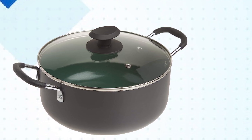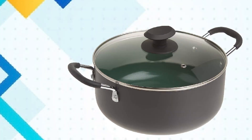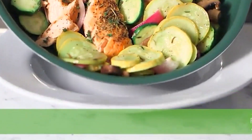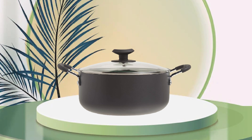The five-quart capacity is perfect for preparing large meals, and the oven is suitable for use on all stovetops, including induction. Overall, the Gibson Home Forged Aluminum Dutch Oven is an excellent investment for anyone who loves cooking and wants to create delicious meals with ease.